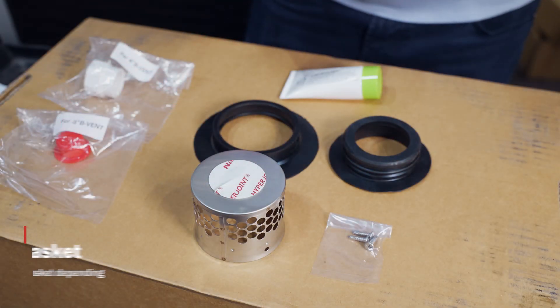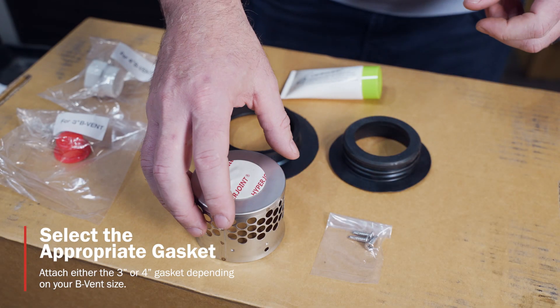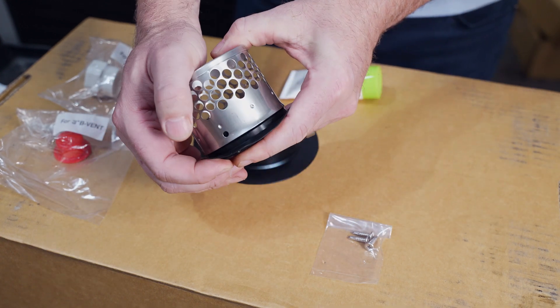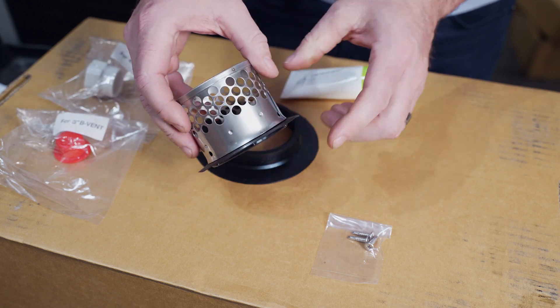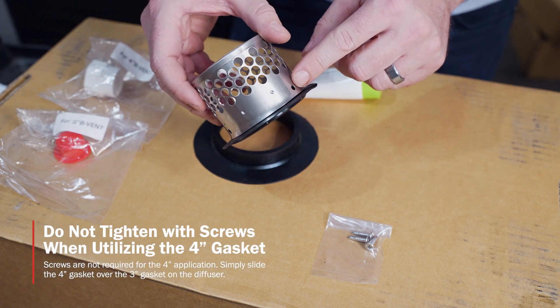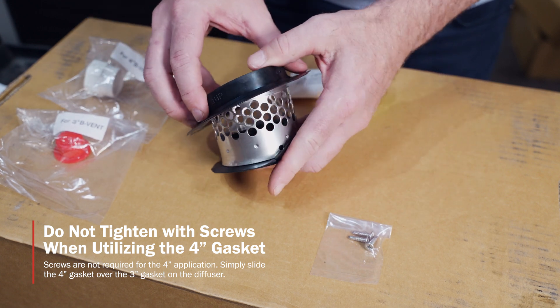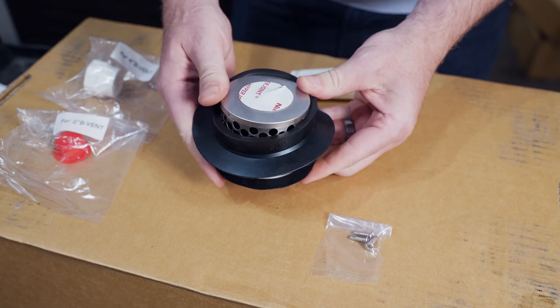Upon installation, we're going to decide whether we're going to utilize a 3-inch or 4-inch application. For this one, I'm going to go with the 4-inch first. We're going to utilize the 3-inch gasket and slide that in, making sure it's tight all along the bottom. For a 4-inch, we're not going to utilize the screws. We're going to take the 4-inch gasket, slide that over the top of the diffuser, and then slide it all the way down.